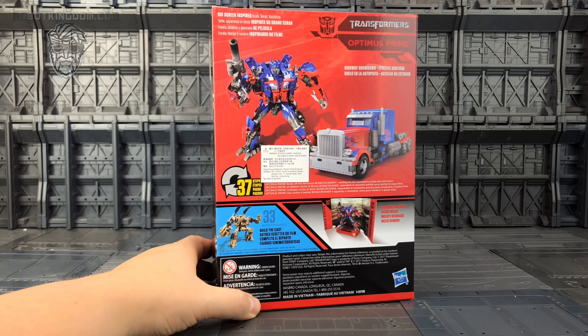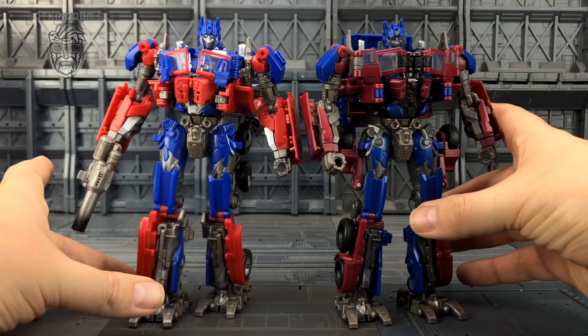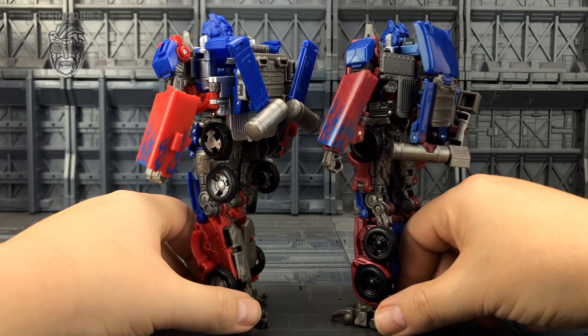This is the Prime that's designed to combine with Jetfire. Straight off the bat, it's a little bit insulting to the fans — giving us a more accurate screen version of Prime after everybody had already bought the original. The box shows us Prime in his bot and vehicle mode, a picture of number 33 Bonecrusher, and Prime with his diorama. Here he is out of his plastic prison along with his highway chase scene diorama, where they first meet Bonecrusher — one of my favorite parts of the movie.